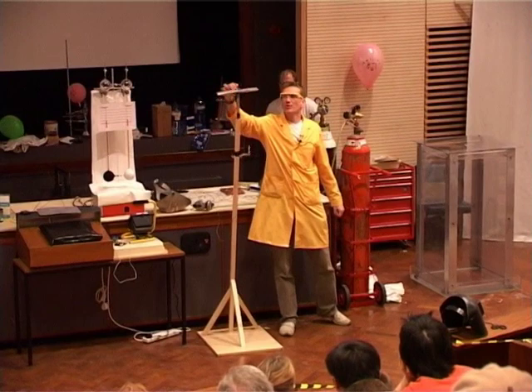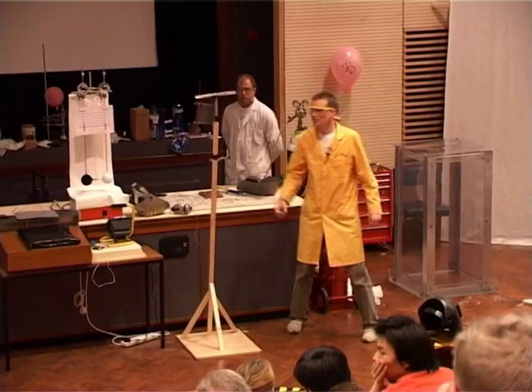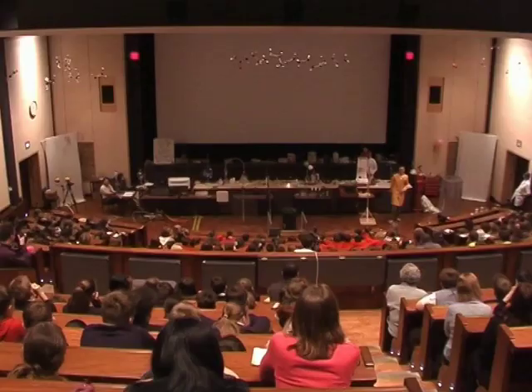We're going to put an electric current across here, which should trigger this reaction. And this is exactly the same sort of thing that early photographers used to do, is to hold this themselves. Well, I'm not going to hold it — I'm going to step back here.